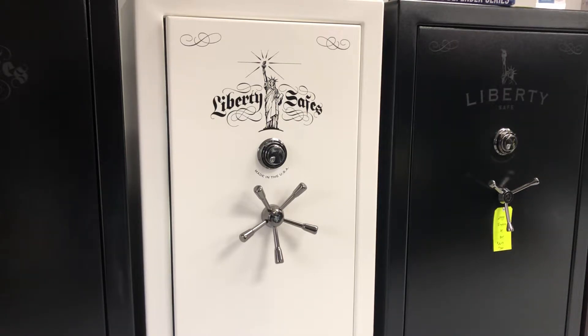Hey everybody, this is Mike with Mike Ward's Liberty Safes in Baton Rouge and Mandeville. Today I'm going to shoot a little video about the Lincoln series by Liberty Safe. This is kind of their middle upper end safe — it's got a lot of security and a lot of fire rating to it. I'm just going to show you some of the features that this safe offers.